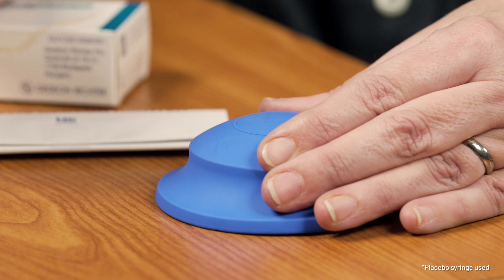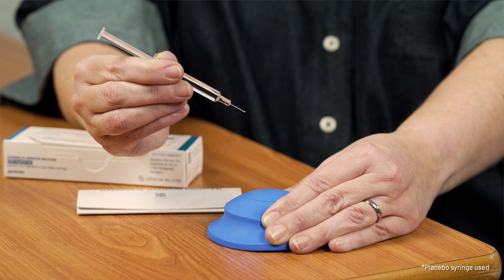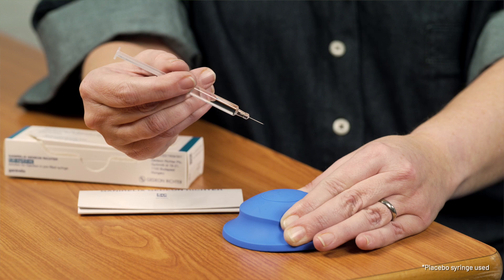At the chosen injection site, pinch up a fold of skin between your index finger and thumb and hold the syringe with your other hand so that you can place your thumb onto the plunger when needed. Ganarelix Gideon Richter should be injected into the fatty layer just under the skin. Insert the needle completely with a quick firm action into the middle of the pinched-up skin at an angle of 45 degrees to the skin surface.